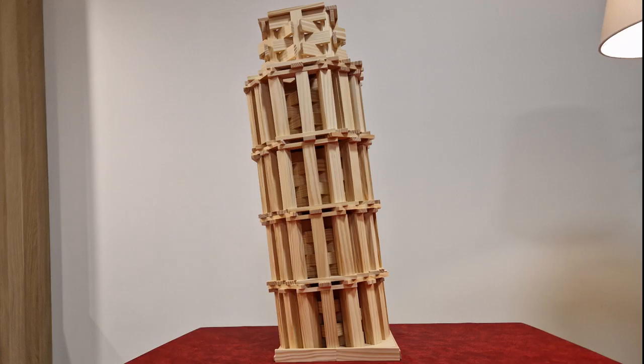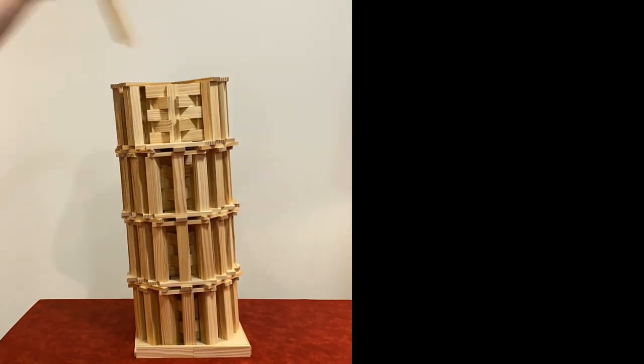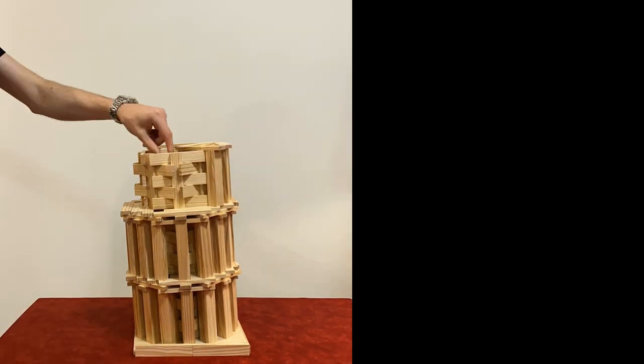And there we have it — our very own Leaning Tower of Pisa made from wooden planks. This project not only teaches us about historical architecture, but also gives us insights into the principles of engineering resilience.